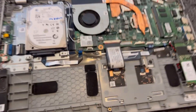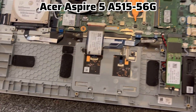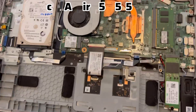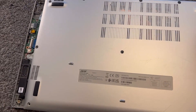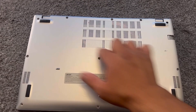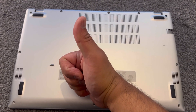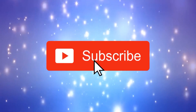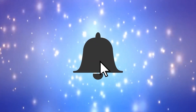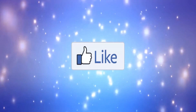Thank you for watching this video tutorial for the Acer Aspire 5 A515-56G. Once the cover is back on, put all the screws back in. Thank you for watching.